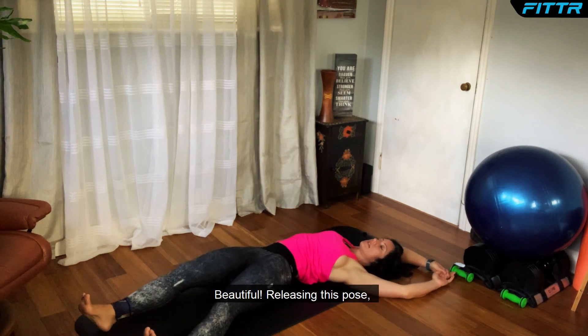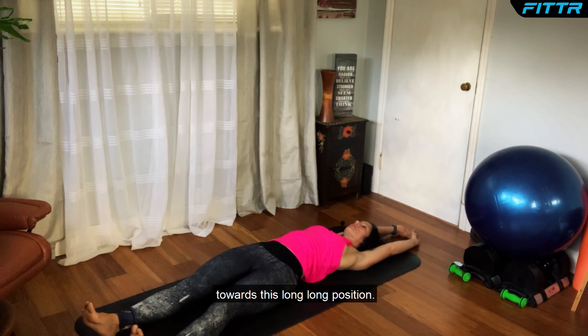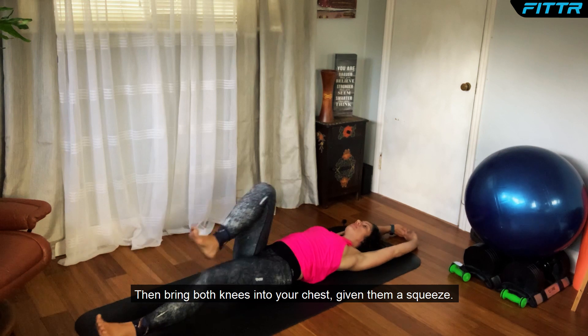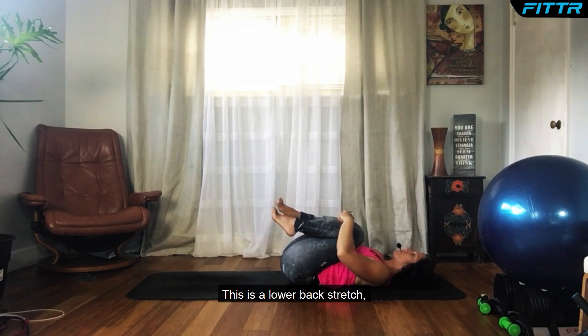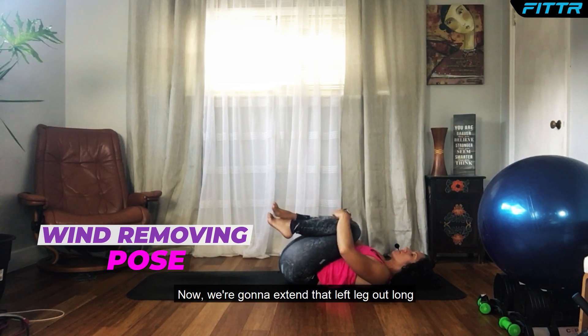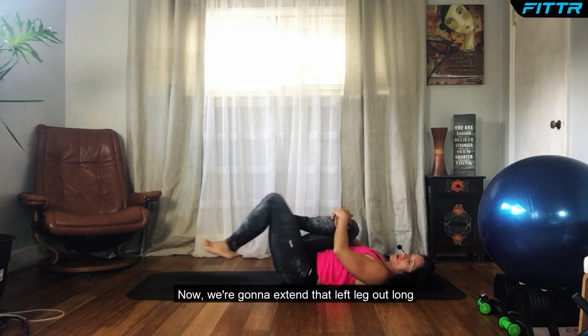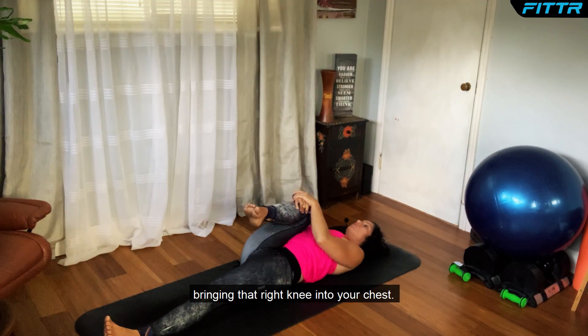Releasing this pose, taking your body back to a long position. Bring both knees into your chest and give them a squeeze — this is a low back stretch, often called wind-removing pose. Now extend that left leg out long, bringing that right knee into your chest.